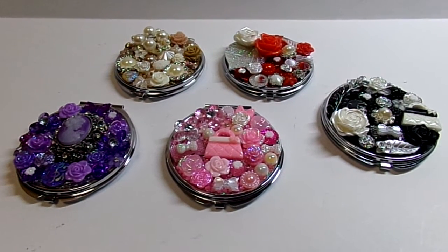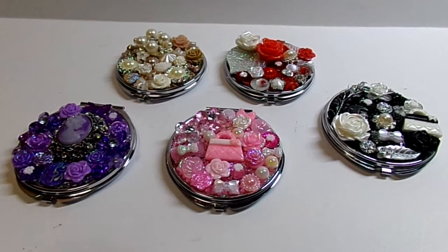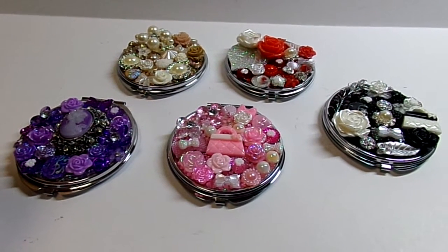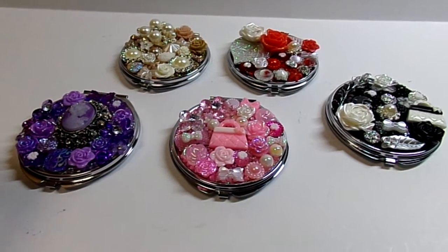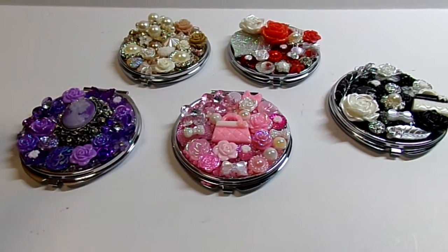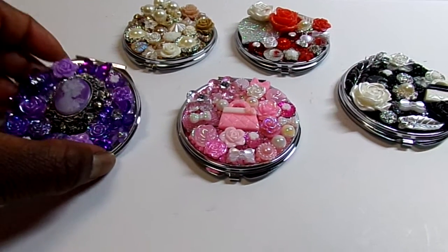Hey YouTube, it's Audrey. I just wanted to do a quick project share. I made a few of the embellished compacts that I will be selling at a craft fair, a little mini vendor fair. So I just wanted to do a quick share.